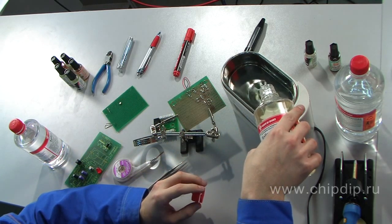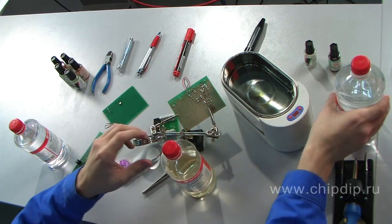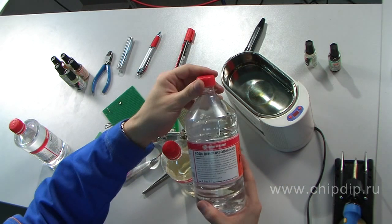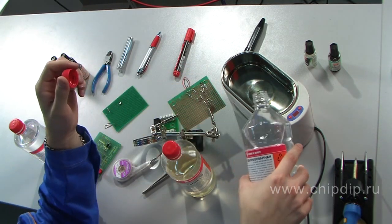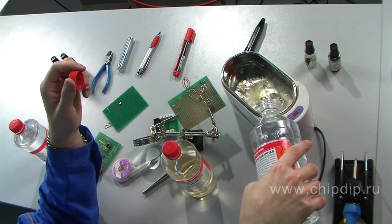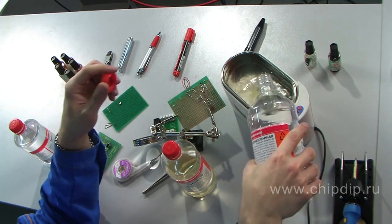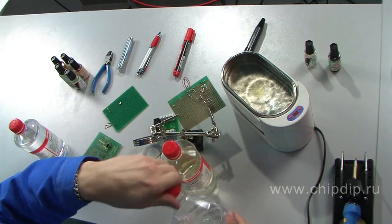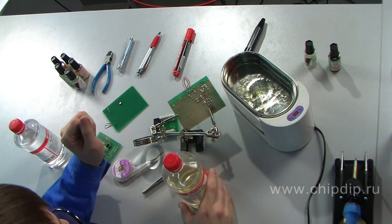Let's wash circuit boards in an ultrasonic bath using Solon's US, because this concentrate is designed specially for this application. No special safety measures are required when preparing this solution. Let's mix Solon's US with deionized water — we will only need 50 ml of the cleaning agent per litre of water. You can heat the water to 40–50 degrees centigrade to increase efficiency.